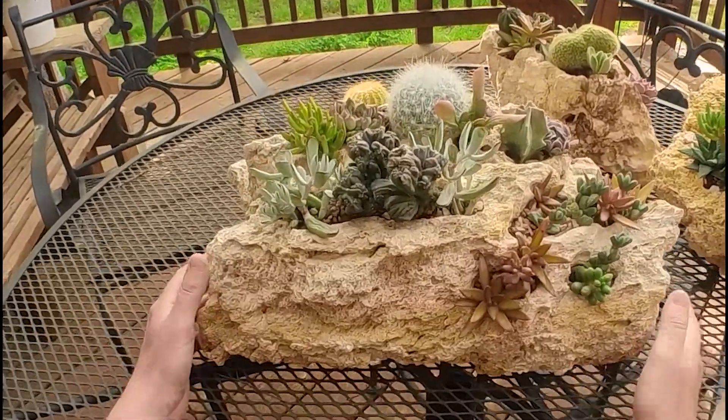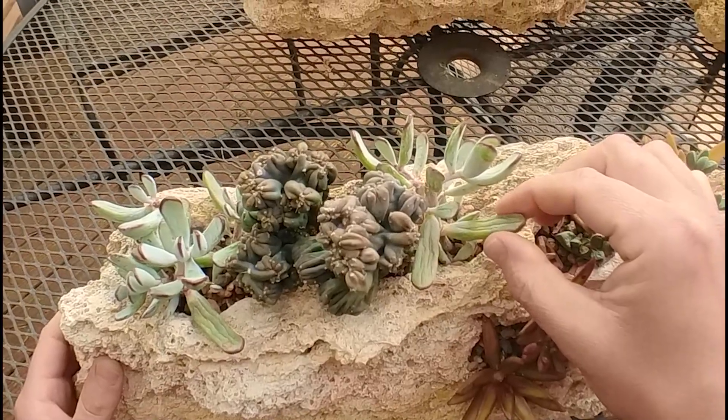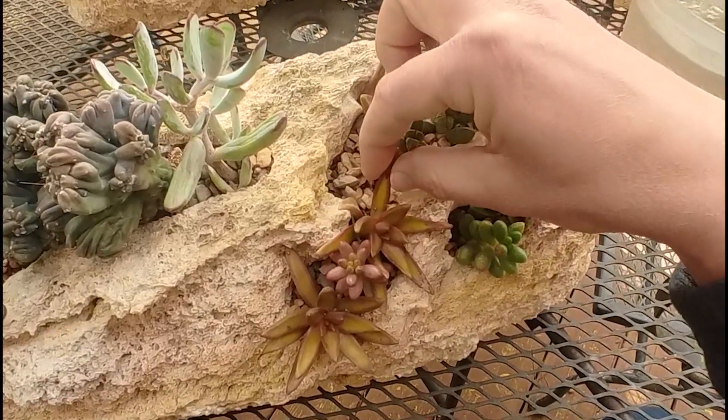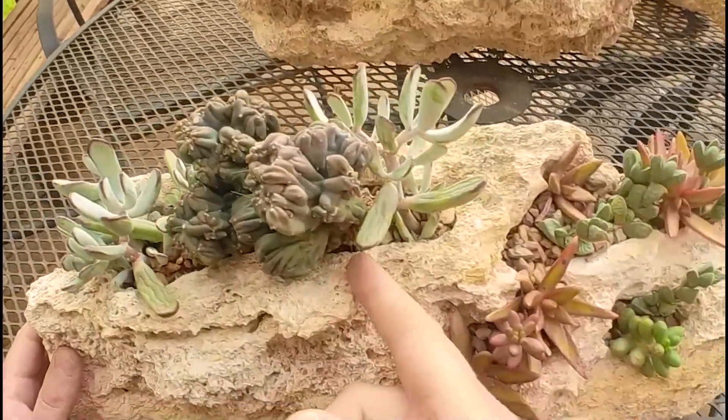In this video, I want to show you how I like to water my succulent arrangements. Notice the visible wrinkles in many of the leaves. When I gently pinch the edges of the leaves, they are also soft and pliable, which lets me know that the soil is dry and the plants wouldn't mind getting a nice drink of water.